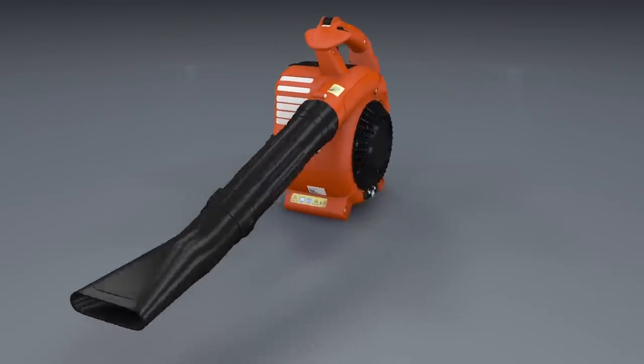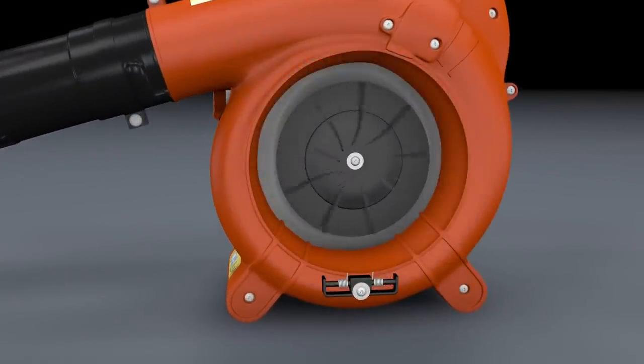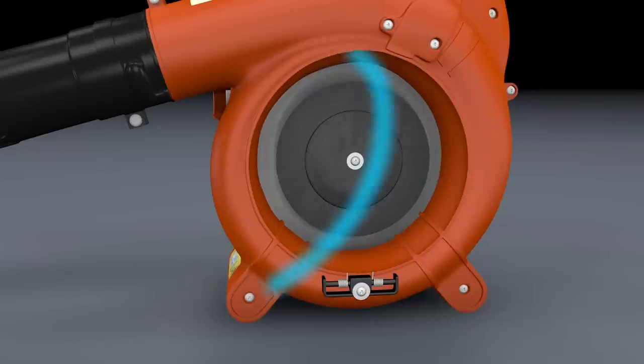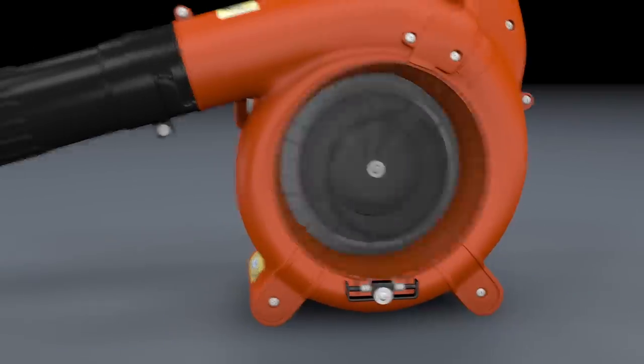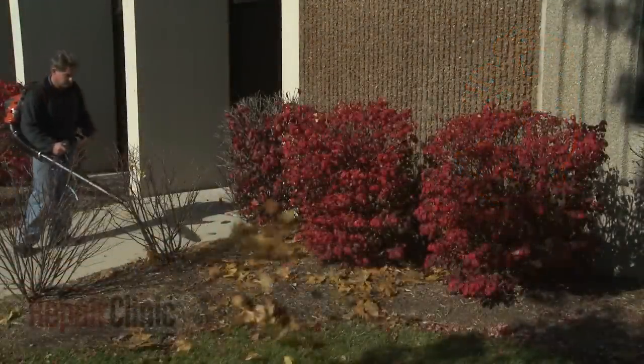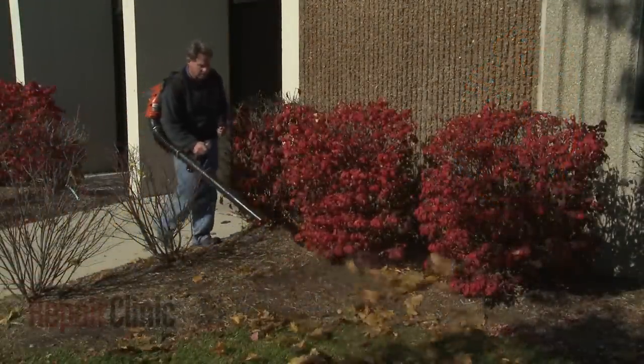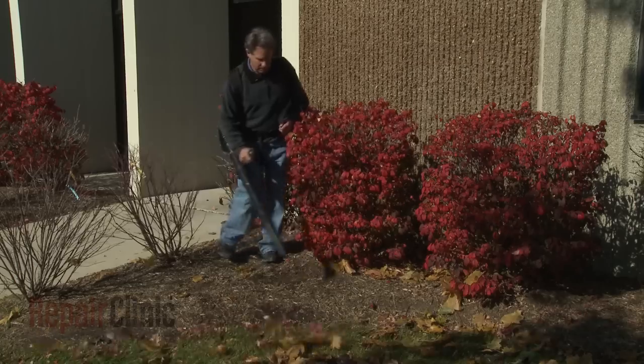Once started, the drive shaft of the engine, or electric motor, powers the leaf blower's impeller. The impeller is essentially a fan blade that draws air into the blower housing and forces it out the blower tube. As the air exits the tube, the airflow is strong enough to clear leaves and small debris from landscaping, sidewalks, and driveways.